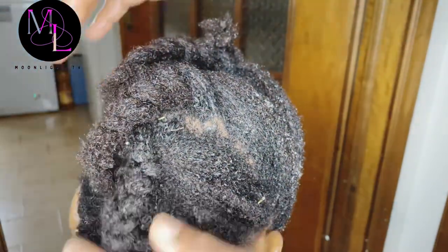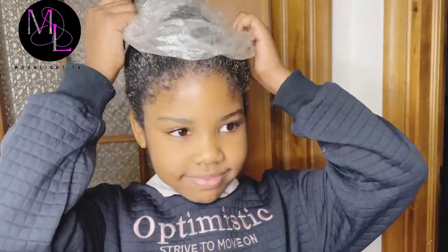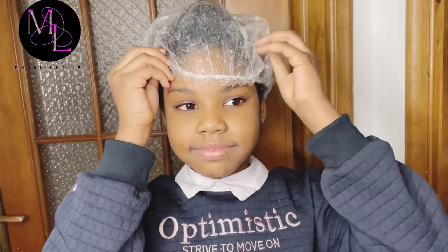After applying it all through her hair, I will just cover it in a sack like I said before, leave it for 30 minutes, and then wash it off. I'll also be showing you the shampoo and conditioner I'll be using on her hair.